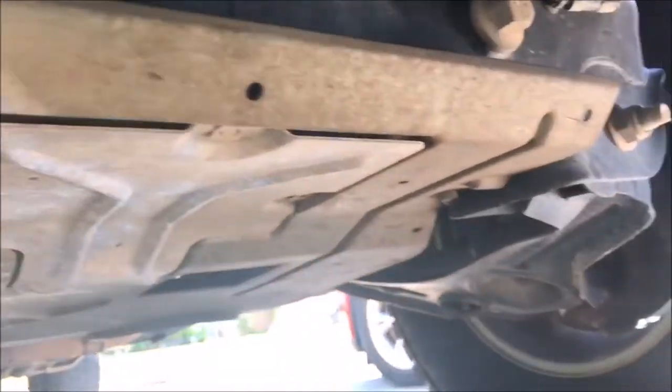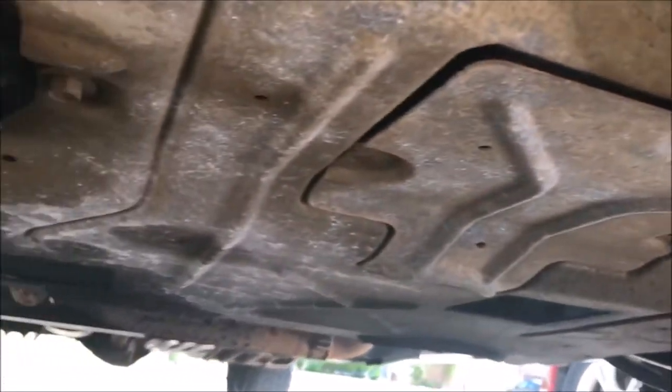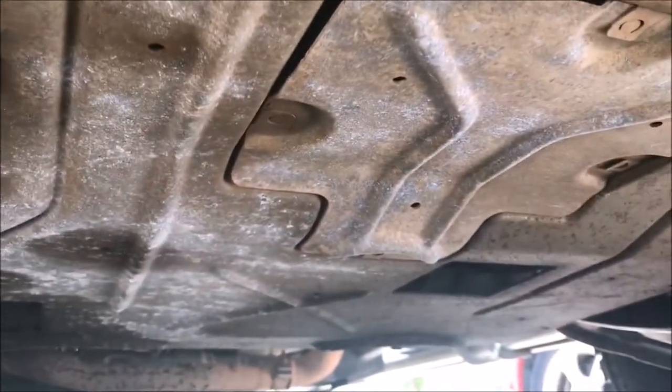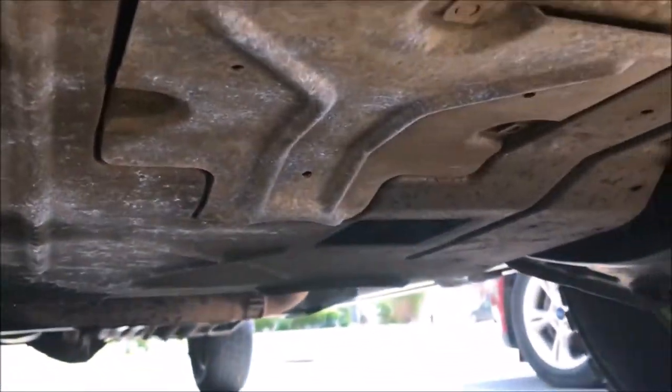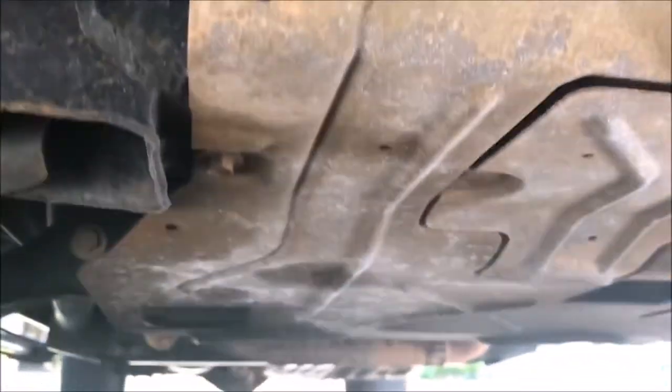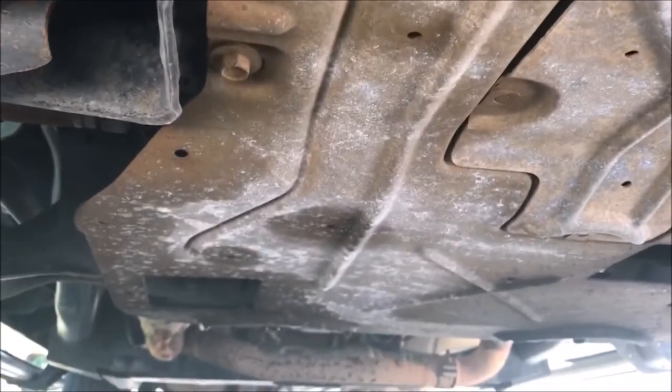One of the first issues I have to overcome is I need to remove the skid plate to get to it. I think I could get to it without removing it, but it'll be a lot more difficult and a lot harder to see what I'm doing, so I'm gonna remove the skid plate and then go from there.